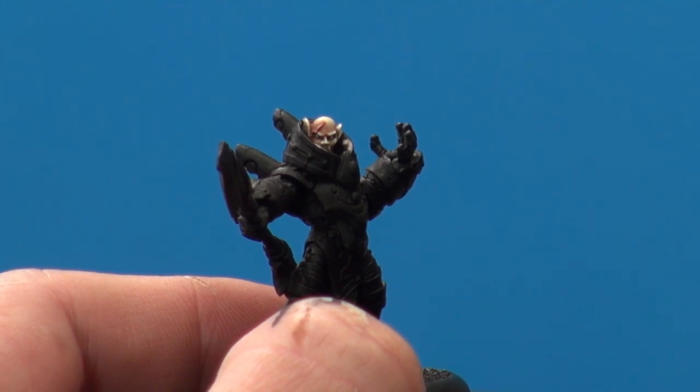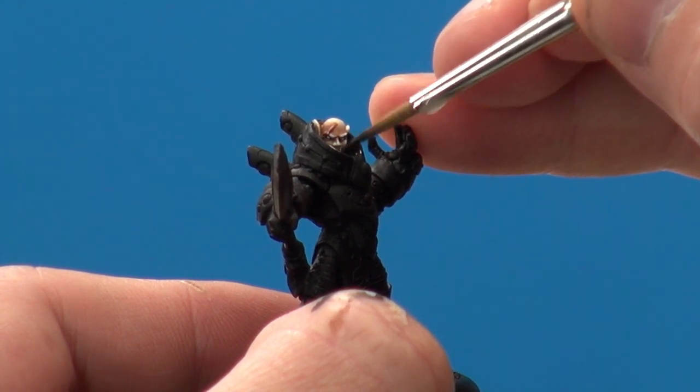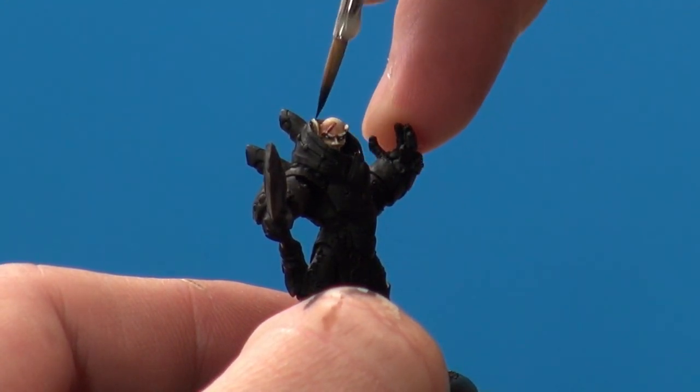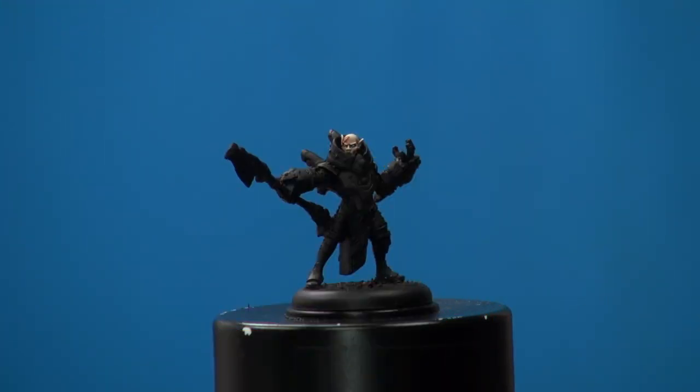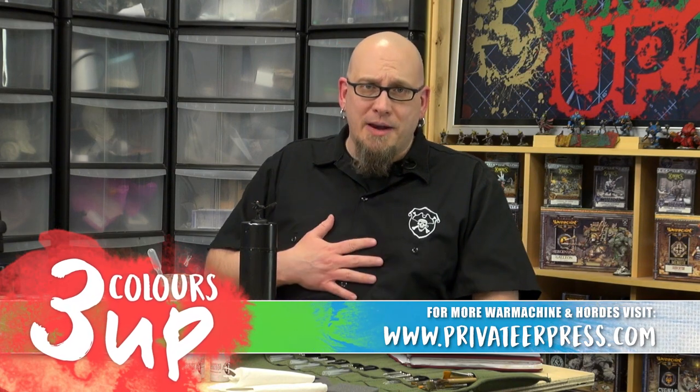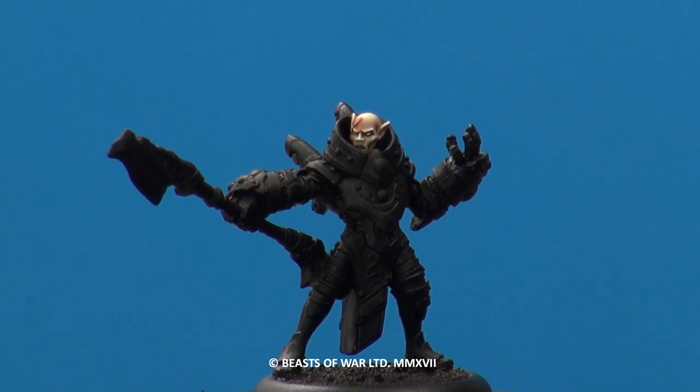Let's go ahead and take some black and black out the armor so we can see it better. And there you have it — Elf skin tones for your Retribution force, or any army you're working on. My name is Dallas from Privateer Press. Thanks for watching. Remember to follow the links below, and as always, happy painting. Go ahead and check out our other content on screen now, and be sure to check out BeastsOfWar.com for the latest gaming news and gaming let's plays. While you're at it, why not hit subscribe and remember to ding or dong — go on, you know you want to click it.